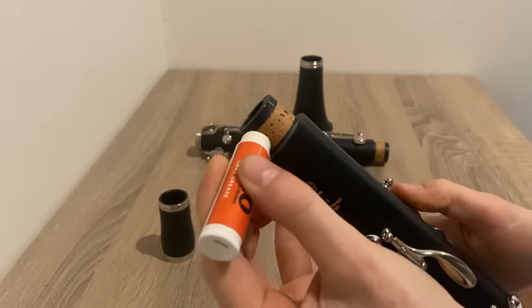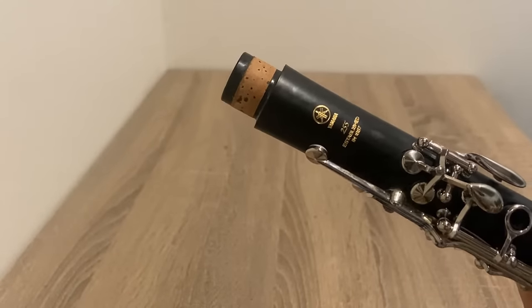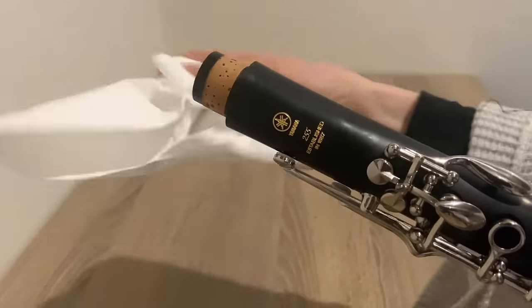Applying too much cork grease can result in the corks breaking down more quickly. If there is excess grease or grease is building up on the tenons, just wipe it away with a cloth.